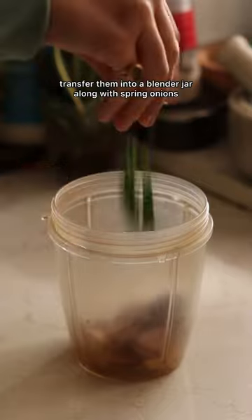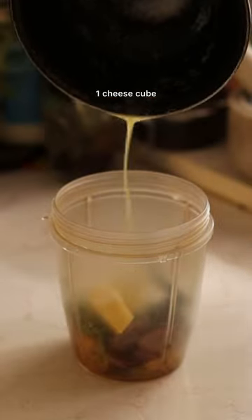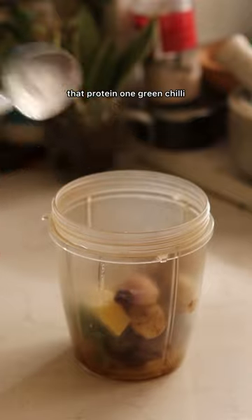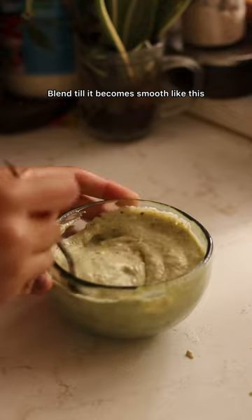Once they have cooled down, transfer them into a blender jar along with spring onions, lots of fresh dhania, one cheese cube, a little bit of paneer for that protein, one green chili, and melted butter. Blend till it becomes smooth like this.